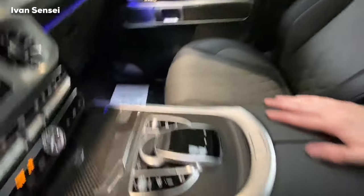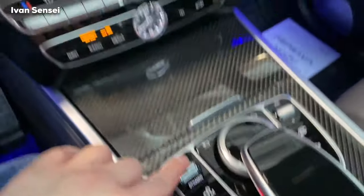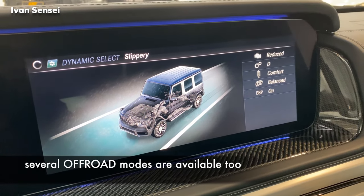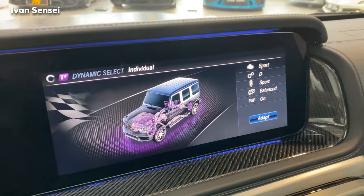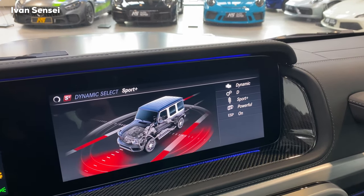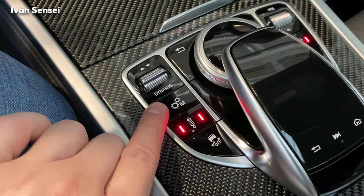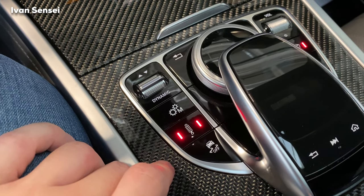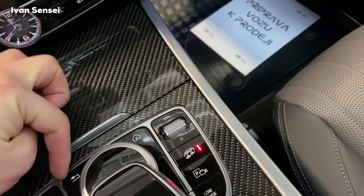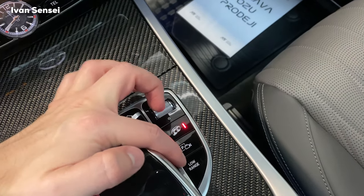Here with these buttons you have Dynamic Select — slippery mode, individual, comfort, sport, and sport plus. There's also AMG Right Control, manual or automatic drive, traction control, volume, home button, back button, exhaust button, 360 camera, and low range for off-road.